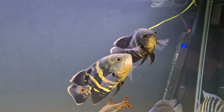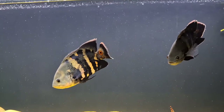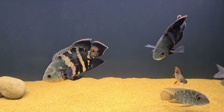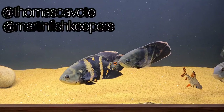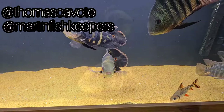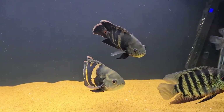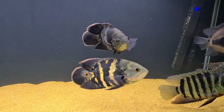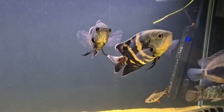Going back to Thomas and Randy — if you want to check these fish out at full size, I would absolutely advise you to check their Instagram accounts, which I'll pin here. They have got phenomenal tanks with these fish. Thomas has got two and Randy has got about six in his tank, so well worth checking out.